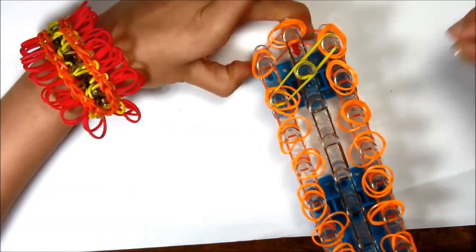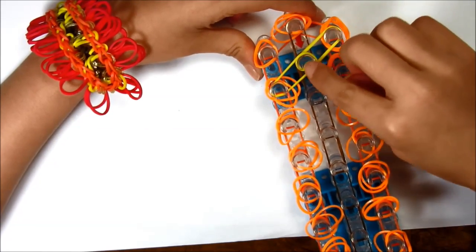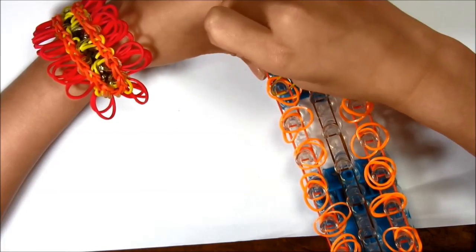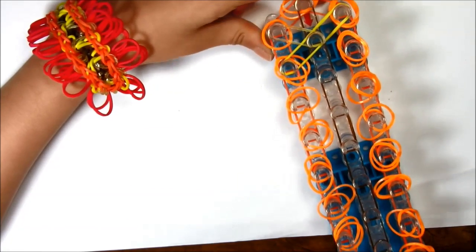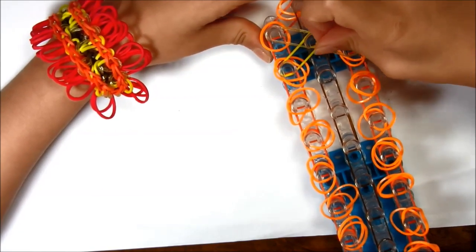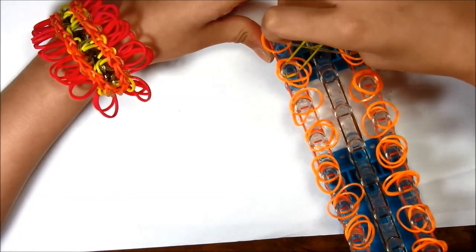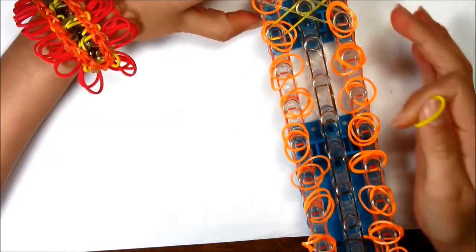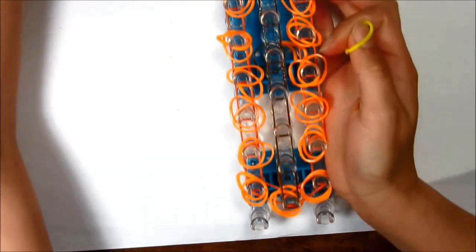Now if you want, you can use a different color like I like to, and place it down. Then you're gonna put another one down like you did with the other side except the other way to make it an X. Keep doing the same thing with single rubber bands all the way down to the bottom.